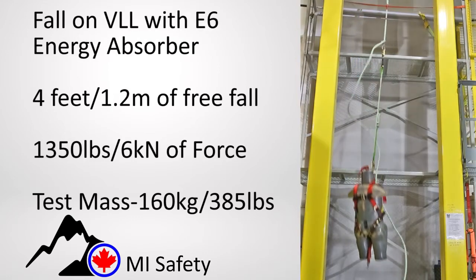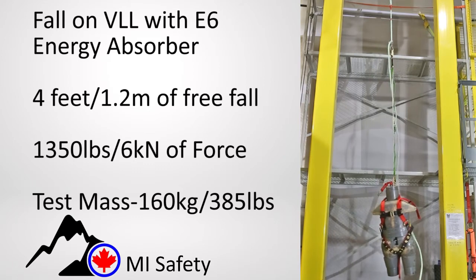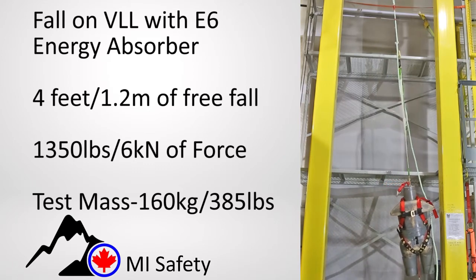This test shows a properly configured fall onto a vertical lifeline. Forces are at the target arrest force.